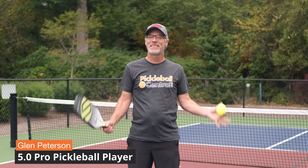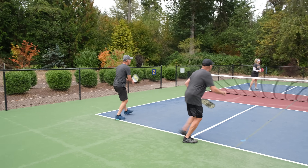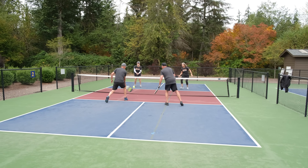Maybe you've heard about stacking in doubles pickleball. Stacking is when one player always plays from the right side and the other player always plays from the left side, irrespective of the score.